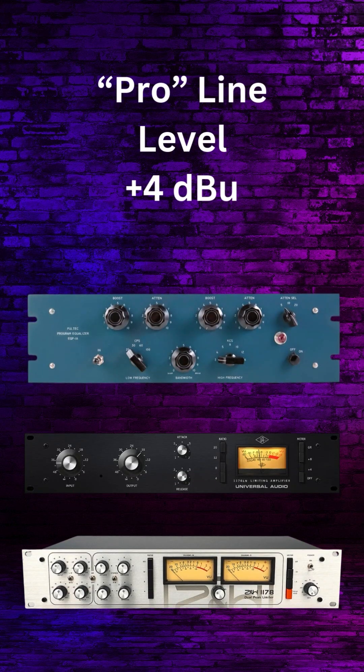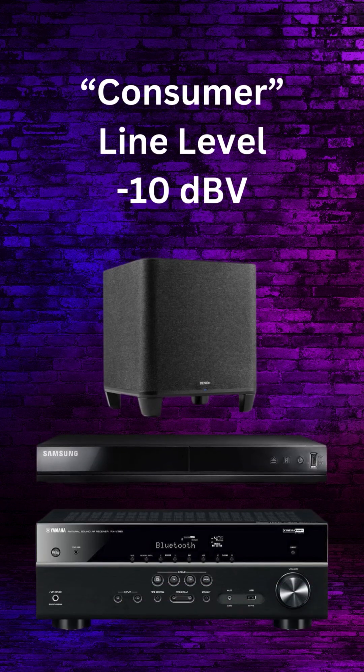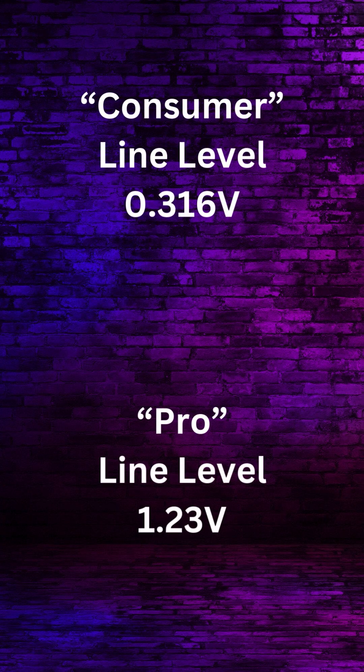You'll often hear about professional line level as being +4 dBu and consumer line level as being -10 dBV. You can think of these as representing different signal voltages, with consumer being approximately 0.316 volts and pro being around 1.25 volts. In short, pro level signals are higher than consumer level signals — sometimes we call them hotter signals.